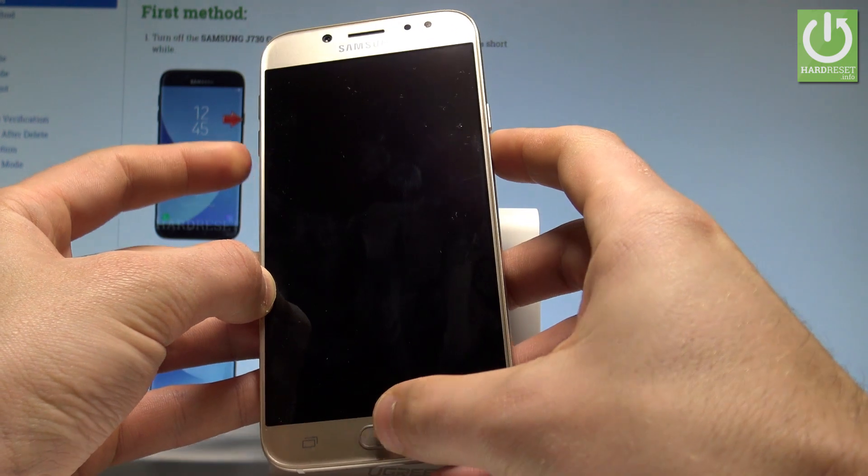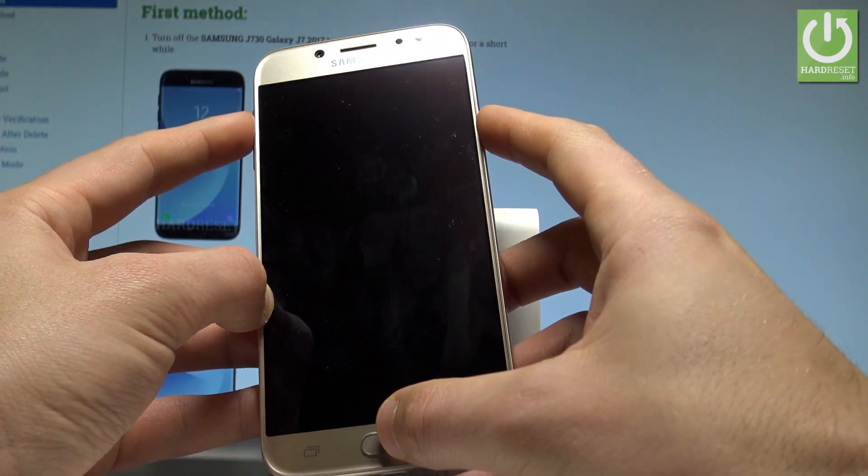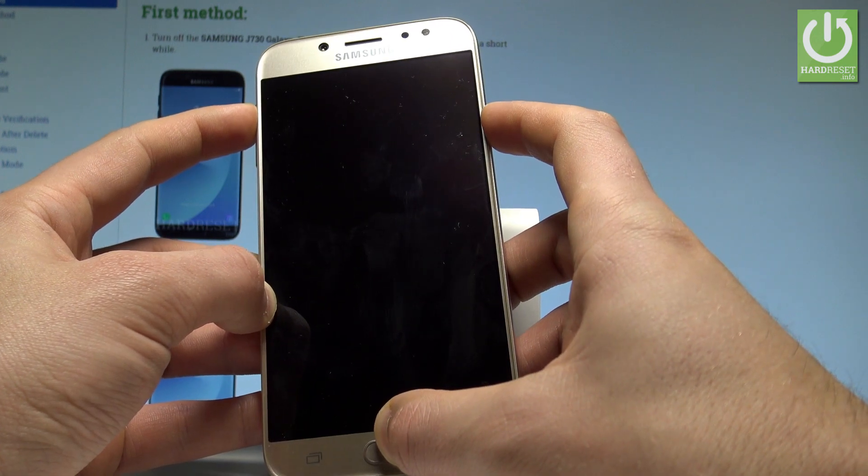Afterwards, let's use the following combination of keys: the power key, home button, and volume up. Hold down these three keys together for a couple of seconds.